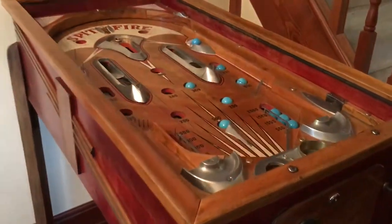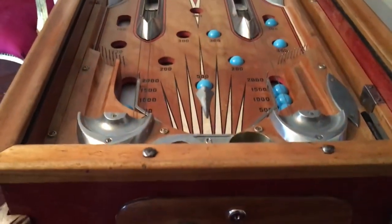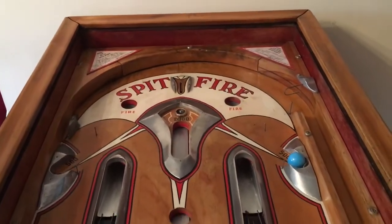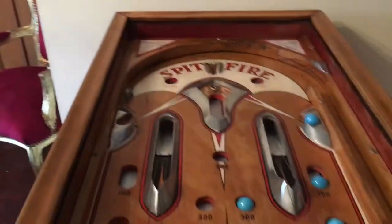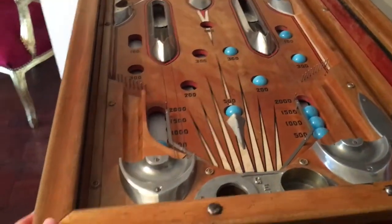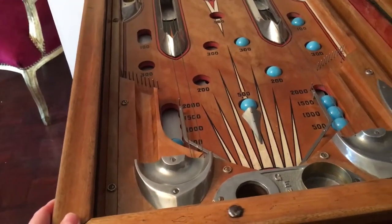Hi there, I'm Zelda from traditionalfairground.com and part of our Penny Arcade package features this beautiful renovated Jenko Spitfire from the late 1930s. As you can see it's an electromechanical pin table and it's flipperless because it was before those flipper type machines that we all know and love came about.